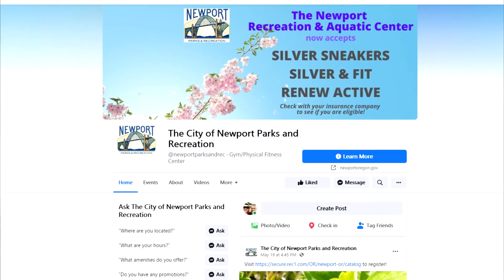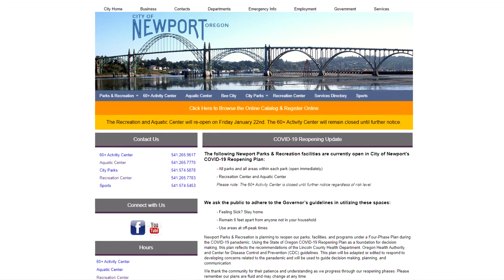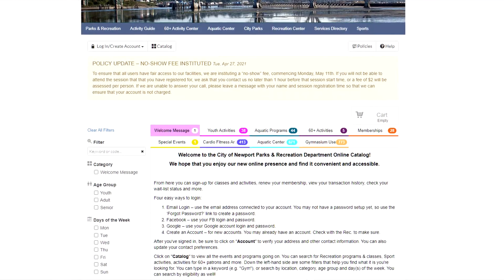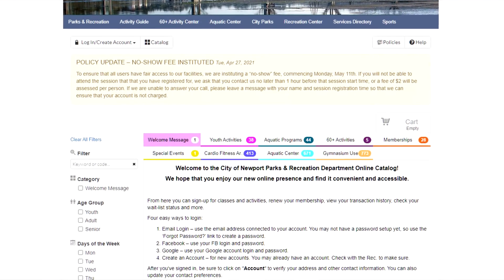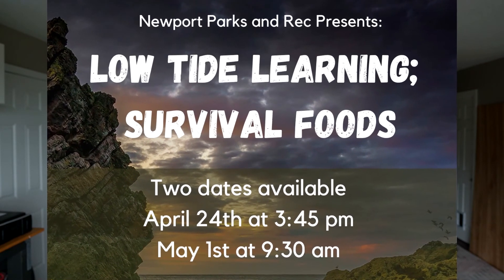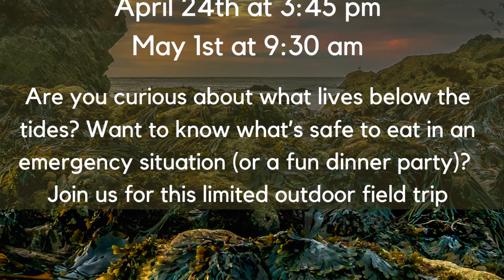There are basically two ways I stay up-to-date about these programs. One is I follow their Facebook page, and two, I'm signed up for their online portal — that way you can pay for classes online and browse the entire catalog to see what's coming. When I saw the poster for Low Tide Learning survival foods, the opportunity to go with a skilled practitioner right down to the beach and identify edible foods just excited me right away.